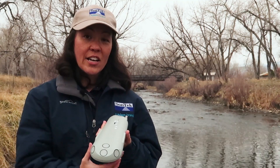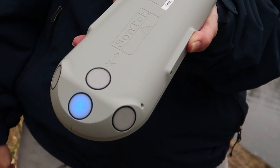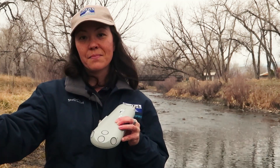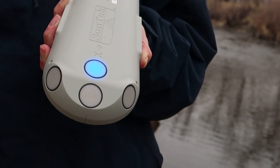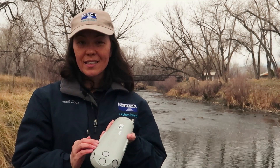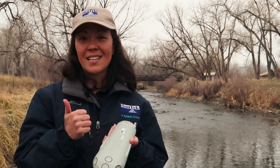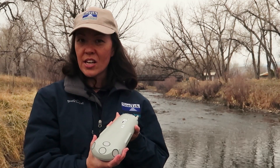You'll also notice that the SonTech IQ has five acoustic beams. It has a set of beams to gather data right in the center of the river, but it also has skew beams that look out to the side, so you're gathering data all the way from the center out to the banks — giving you all that data for the best flow calculation possible. There's also an acoustic sensor for water level, plus a pressure sensor. Both are redundant sources of water level data, and they work together to calibrate one another for the most consistent, robust water level data possible.